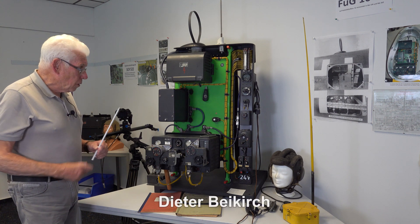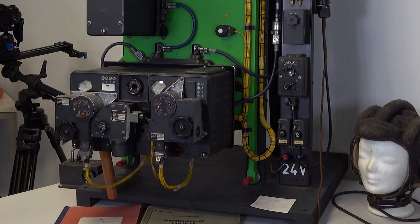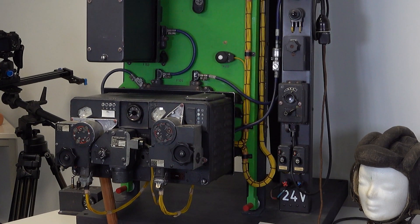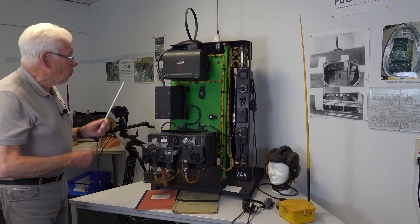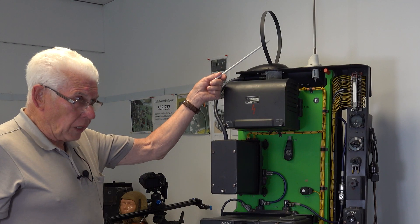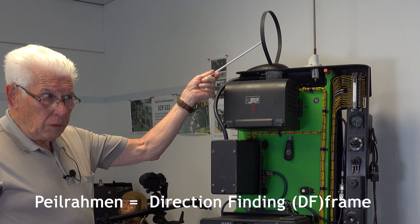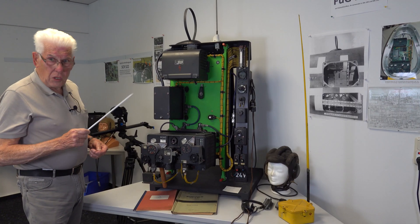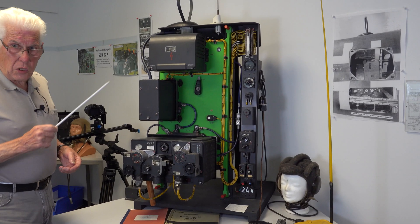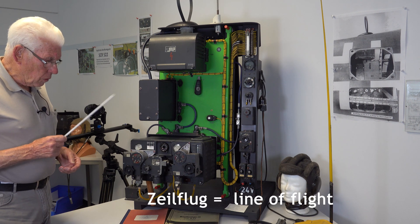We see here also the FuG 16, but the FuG 16 became more capable because we now have a Pile Rahmen — a frame for the ranging. And so the name became FuG 16 Y, now ZY: Z for Zielpflug, and Y for another type.